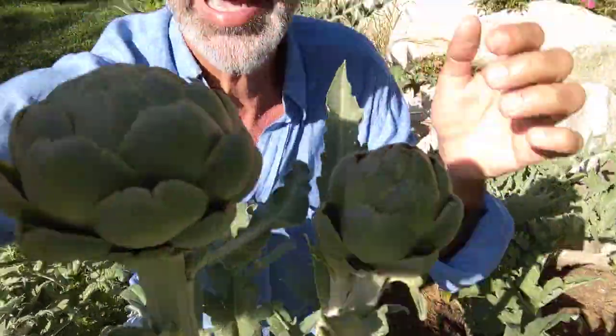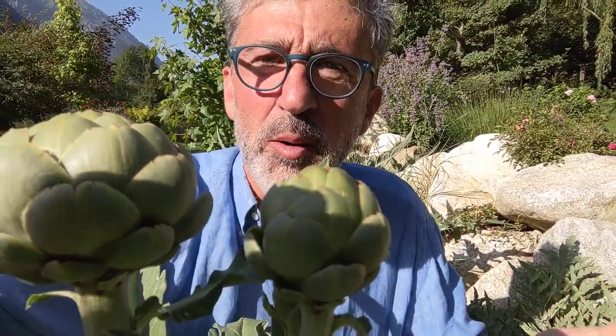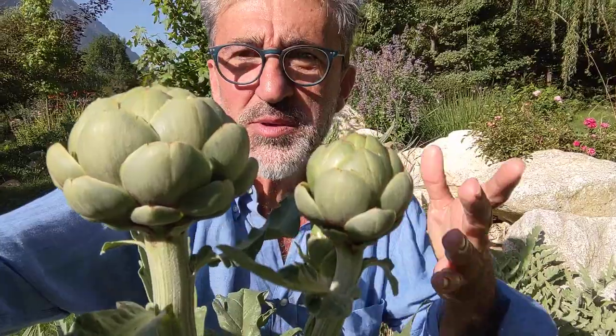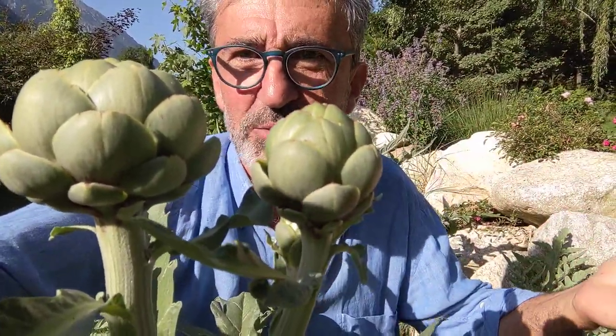When this thing opens, the flowers will probably be purple in the case of the artichoke, and the seeds will be made — the flower will be fertilized, the seeds made, and they will fall to the ground.